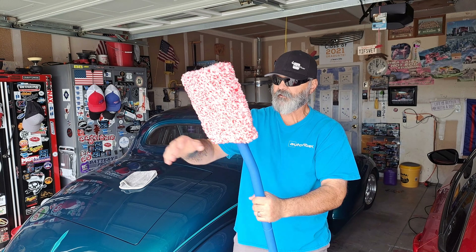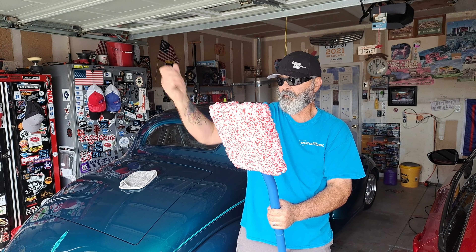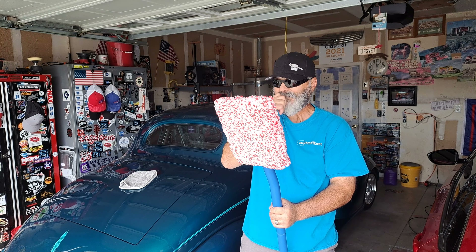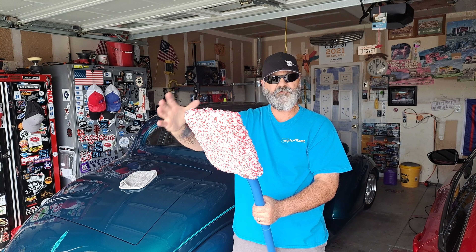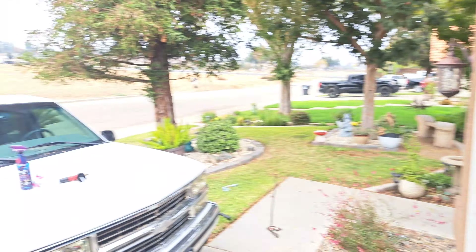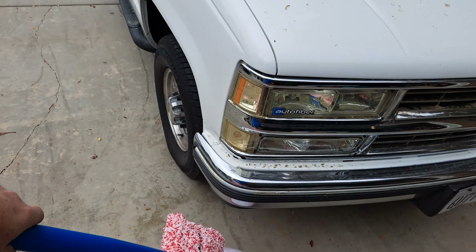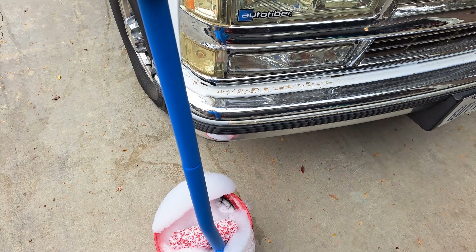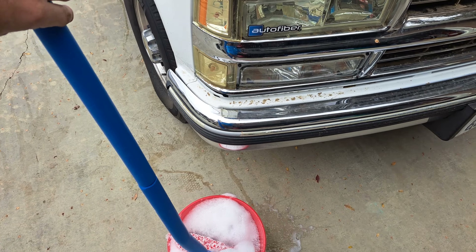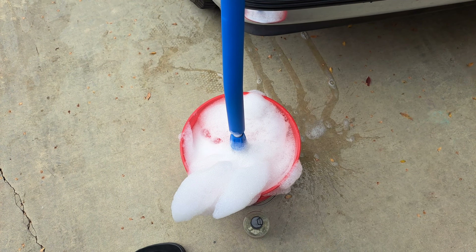Let's just get to it. I'm going to mix up some soap in my foam cannon and put some soap on this truck. It's pretty torn back right now — I call it my beater truck and it's very dirty, hasn't been washed in a couple of weeks. I'm going to soak my mitt on the stick in the bucket — turns out I need a five-gallon bucket for that.